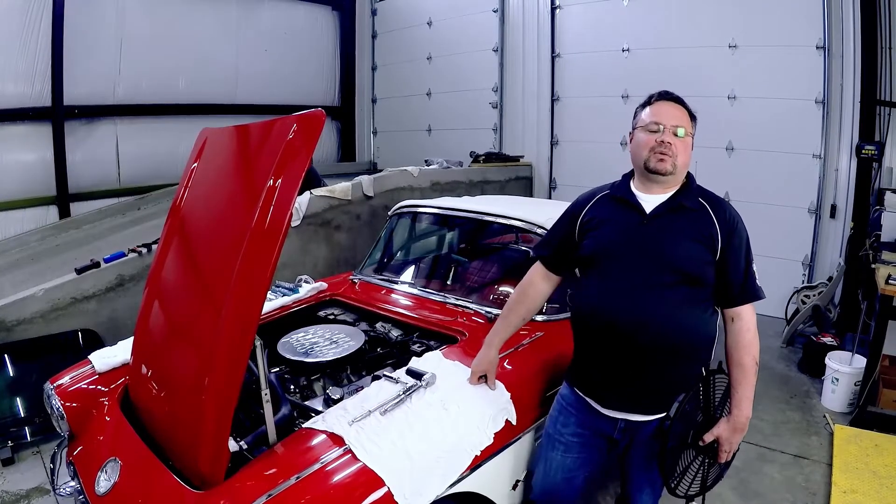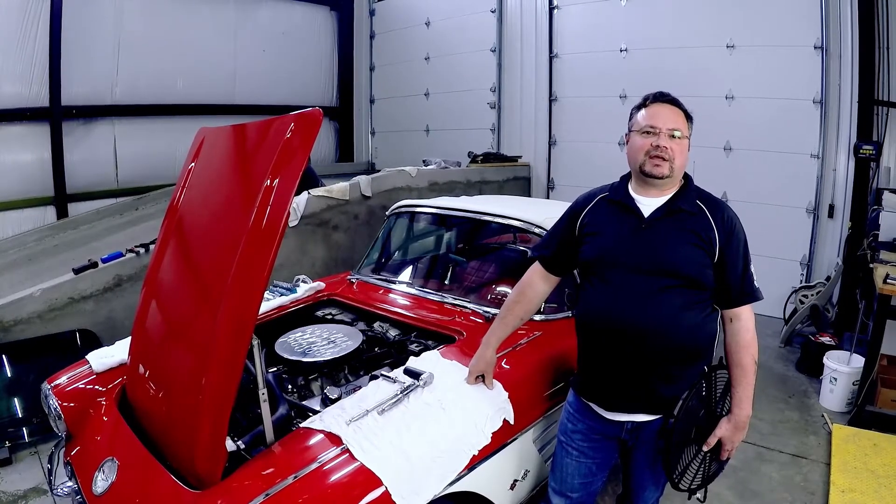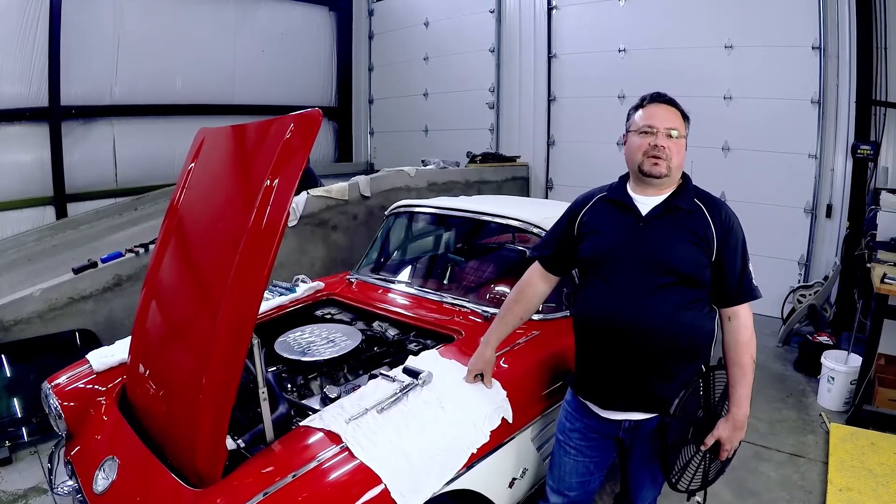Hi, I'm Bob from GC Cooling. Today we're working on a 1959 Corvette that had a little bit of cooling issues. We'll go step-by-step through each part of the installation.